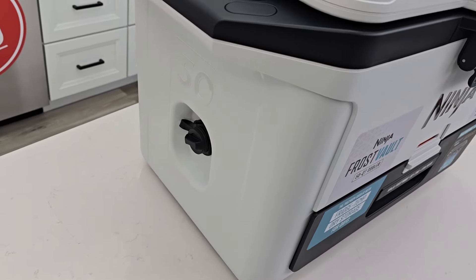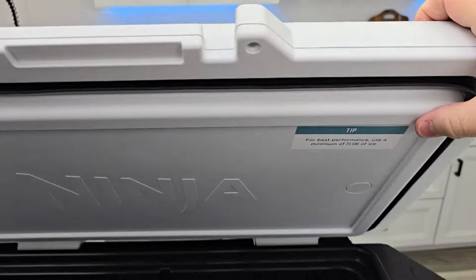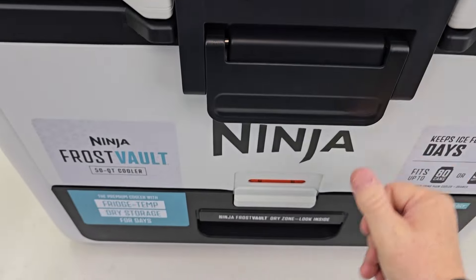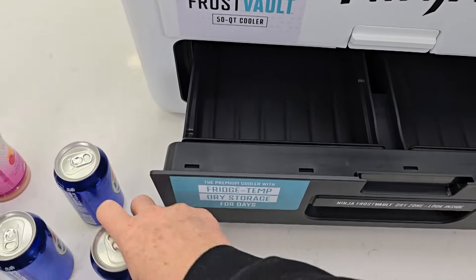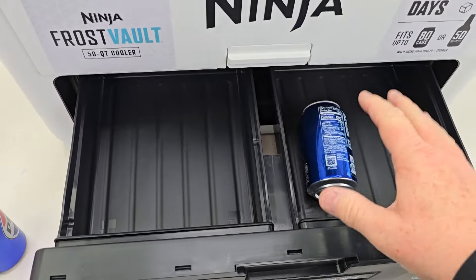And again, there's the drain. So up on the lid, we've got a really nice seal — again, pretty thick. Down here, we can put sandwiches, fruit, vegetables. It does keep it cold.